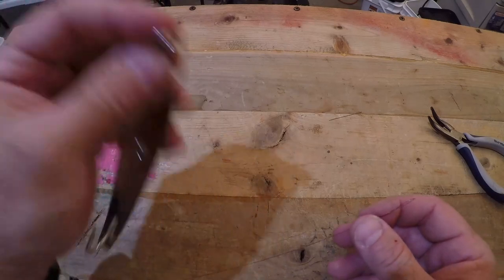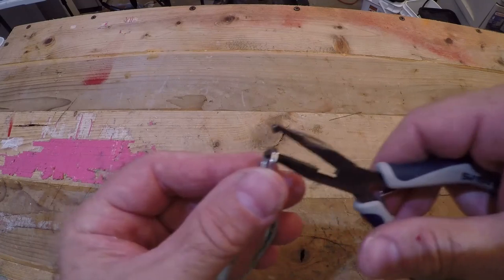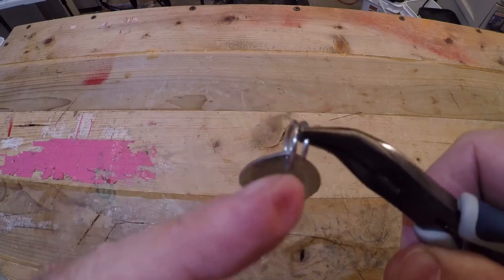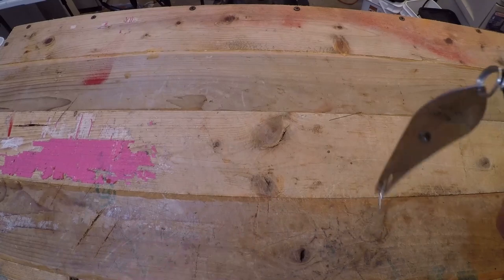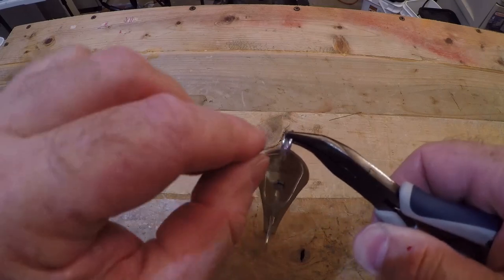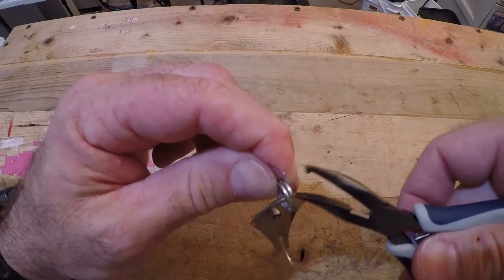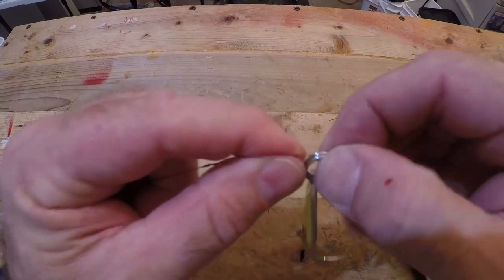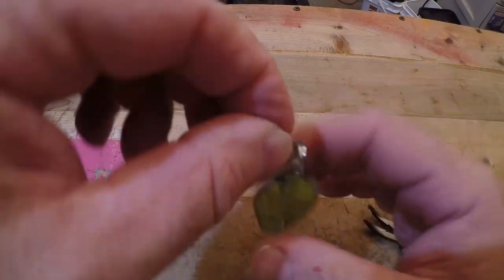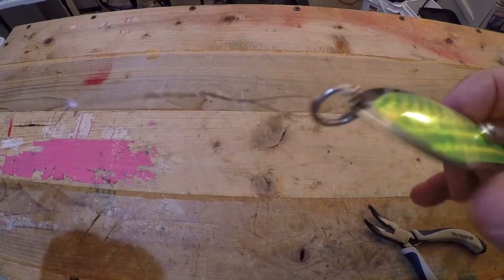Now we're going to hook the drone spoon up to one end using the split ring pliers. What you do is stick it through and pinch it down — see how it opens up that split ring? That's what you're looking for. Now take the loop of your haywire twist and put it in there, release it, and then pull it back and wind it on as if you're putting a key on your key ring. And there you have it — that is how you use the split ring pliers to get your wire leader hooked up to your drone spoon.